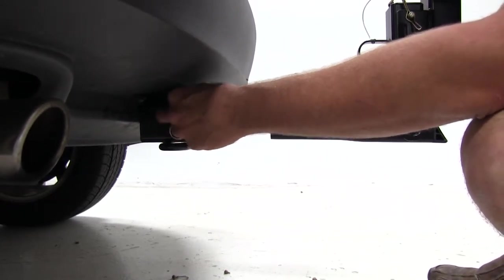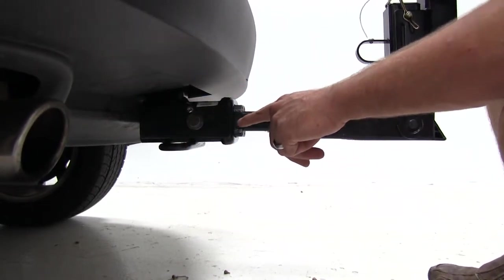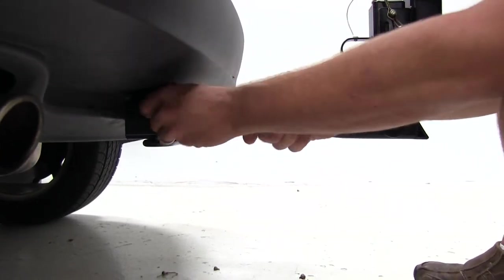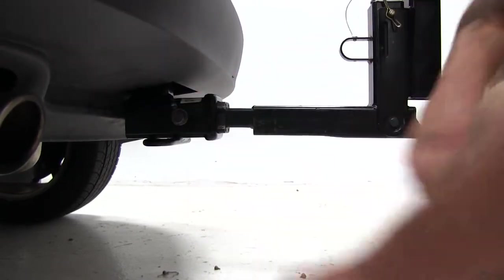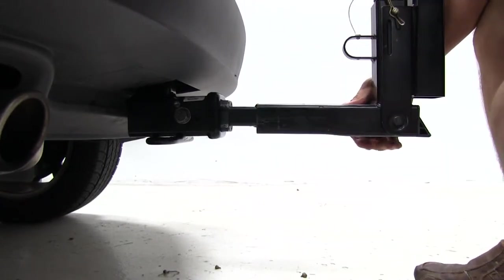This bolt is designed to draw the shank of the rack over against the receiver tube of our hitch. As you can see before we tighten it down, there's a lot of movement and play in our connection point. But as we tighten it down, it draws that shank over, and we've got a good solid connection that's not going to give us any noise or movement.